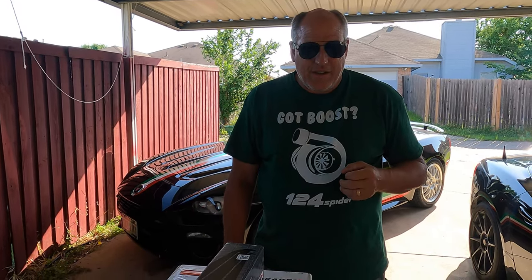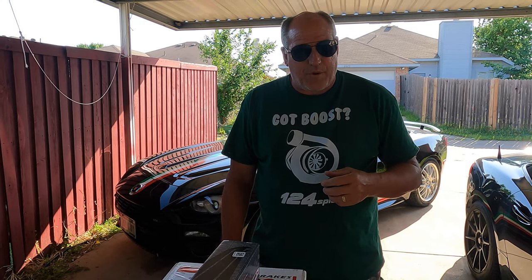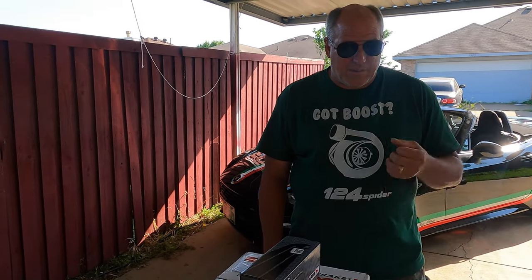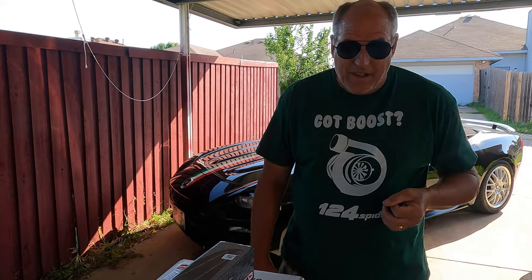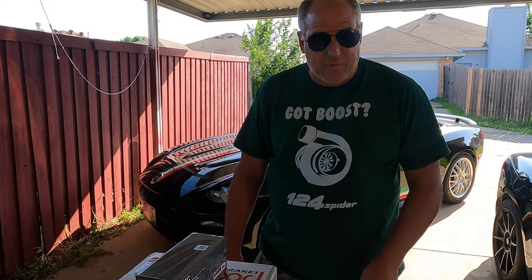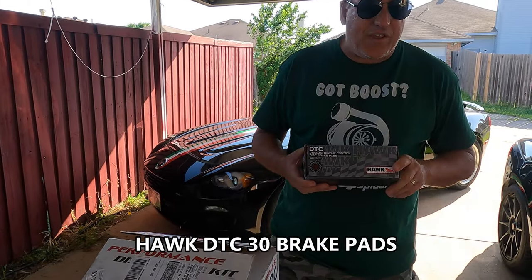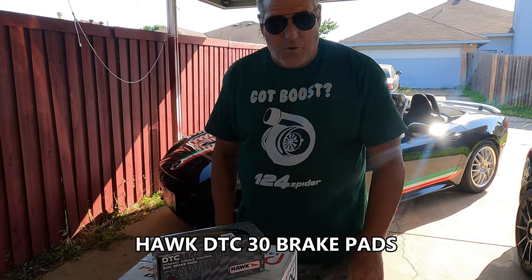I also want to track the car a couple of times and do some high-performance driving schools, and in order to do that I just wanted better front brakes. If you're out on the track very long with the stock brakes, they'll start fading on you. I noticed that when I did Twisted Sisters, especially on the second day with constant braking, I was starting to get some brake fade. I'm getting Hawk DTC-30s, which are basically an autocross light track brake.